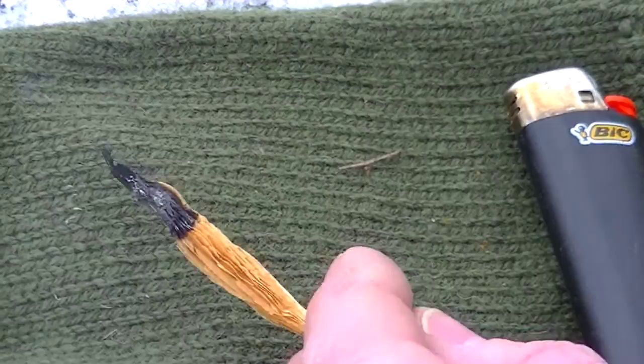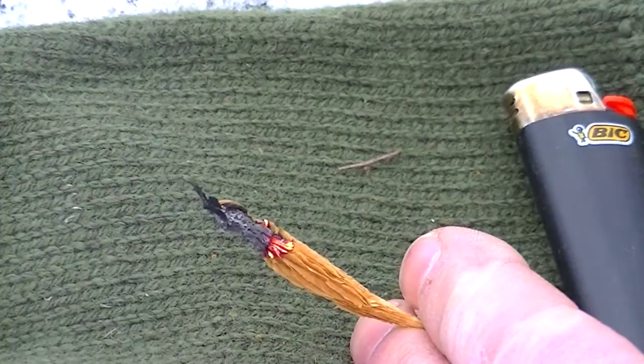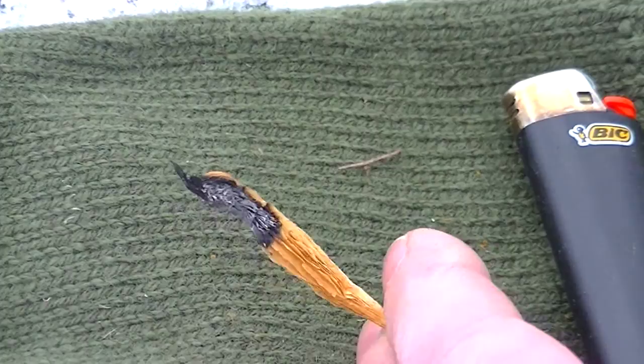Not that using a lighter is cheating — using a lighter is obviously the way to go. We'll get it to sit there and smolder. I was actually quite surprised; I had no idea that this did this. This is an awesome resource for me to remember because I've got a lot of milkweed in my area.